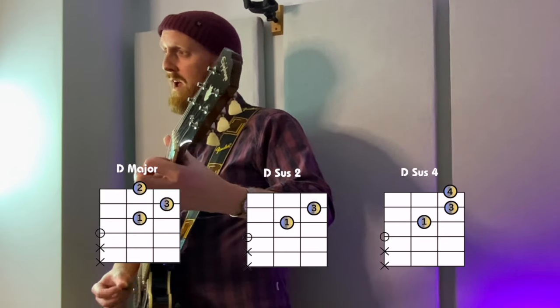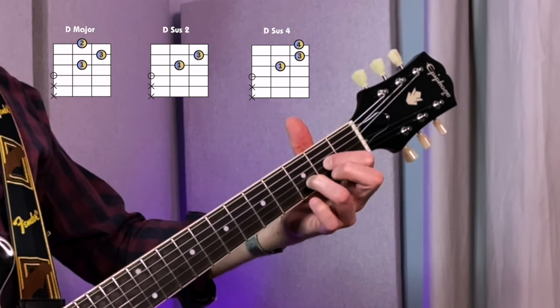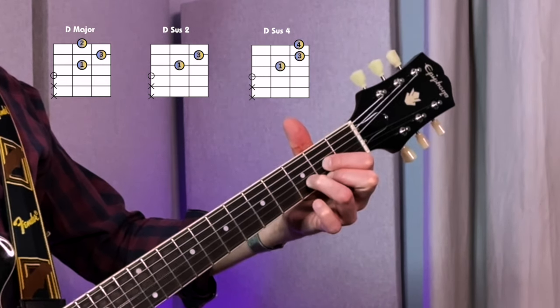D major. Let's take a song by Bryan Adams, Summer of 69. It uses D major, but it uses the sus 2 and the sus 4 shapes as well. It also then goes to A major.